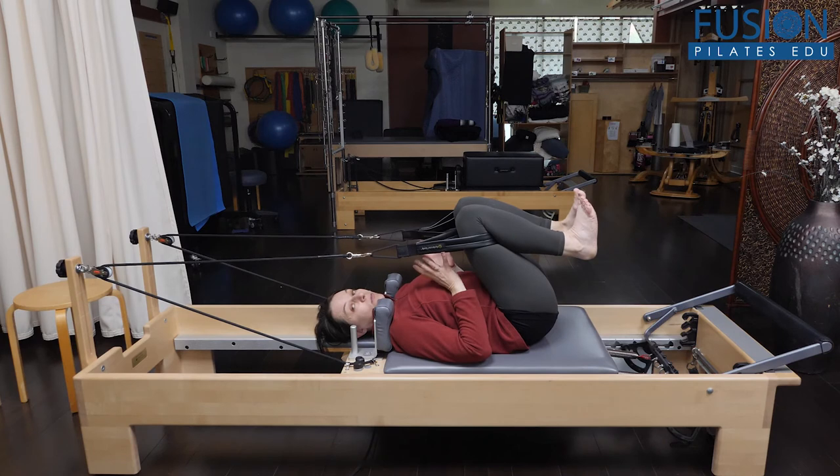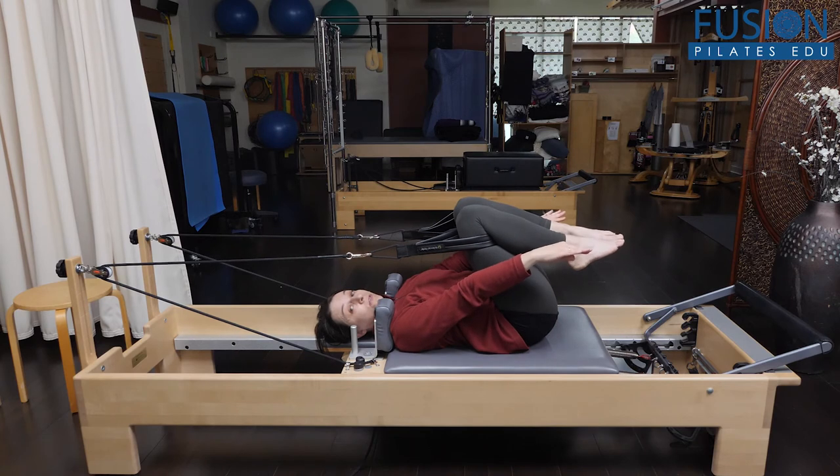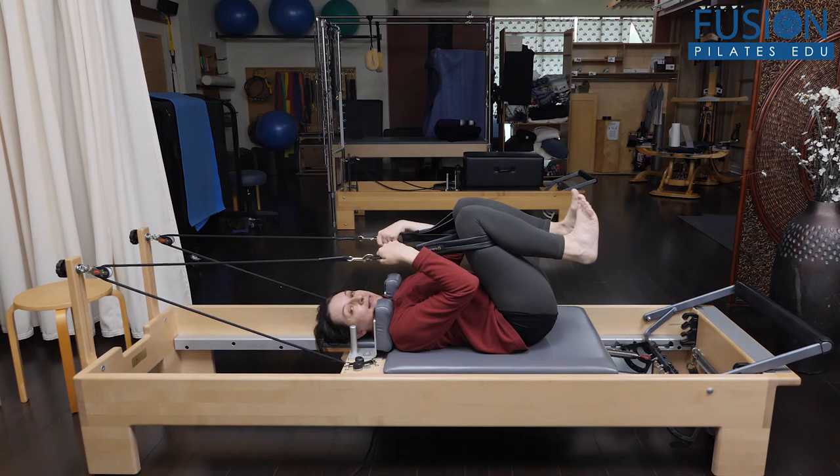This is a great way to work the bridge for clients who don't like or don't tolerate the more traditional bridge on the foot bar. You've got a lower floor, and you also have the support and assistance of the springs and the straps. That's it for today.